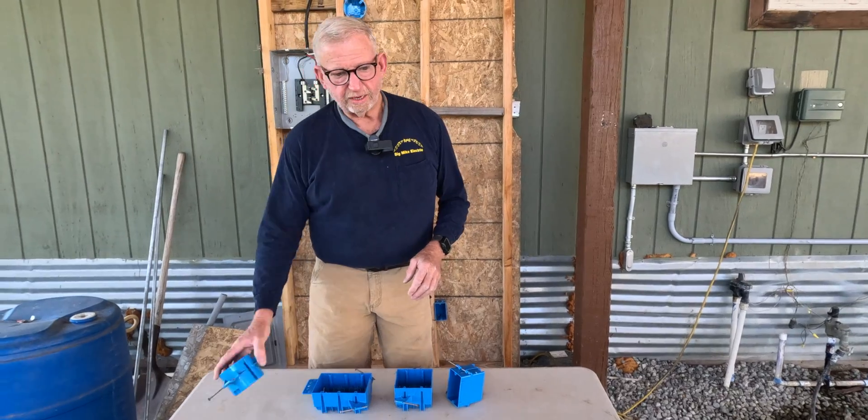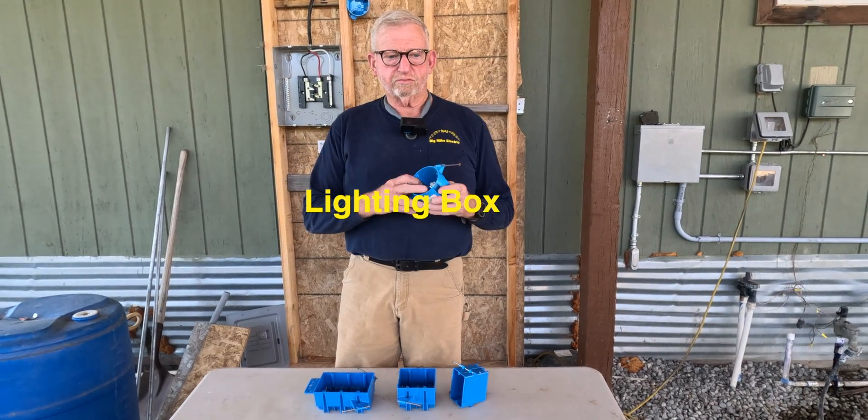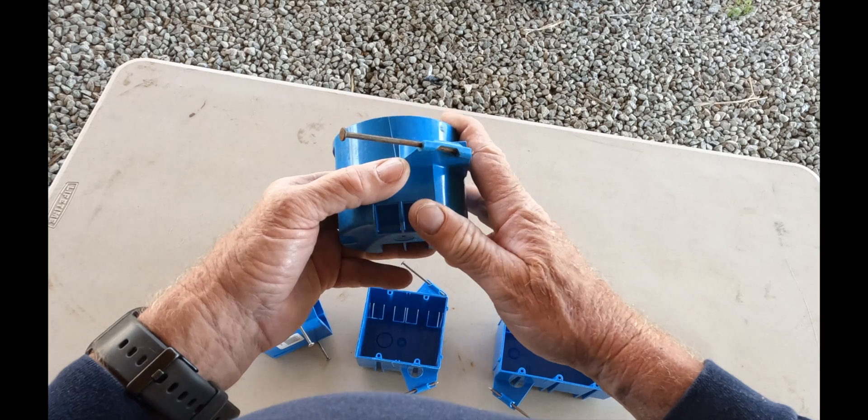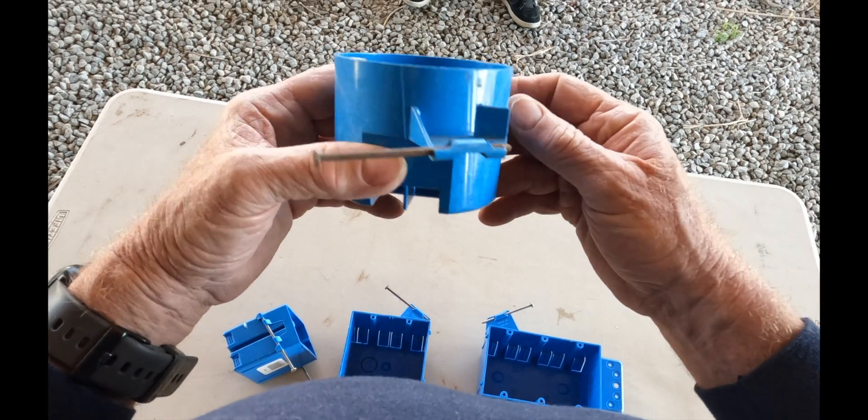Then we have the lighting box. This is for your ceiling lights and your wall lights. They also make another box for ceiling fans that's stronger than this one. These are for your lights in your room addition.